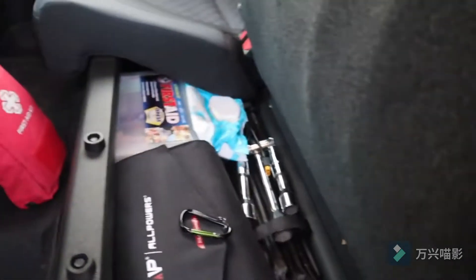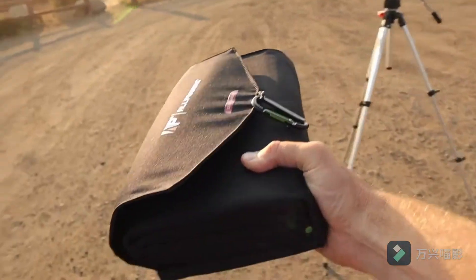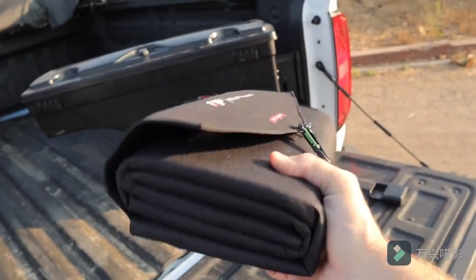It's right here underneath my seat — this thing right here. This is also from AllPowers and it is a hundred watt solar panel. I usually put it up on the roof of the truck to get it out of the way and keep the dust off it, but this little package packs a lot of punch.